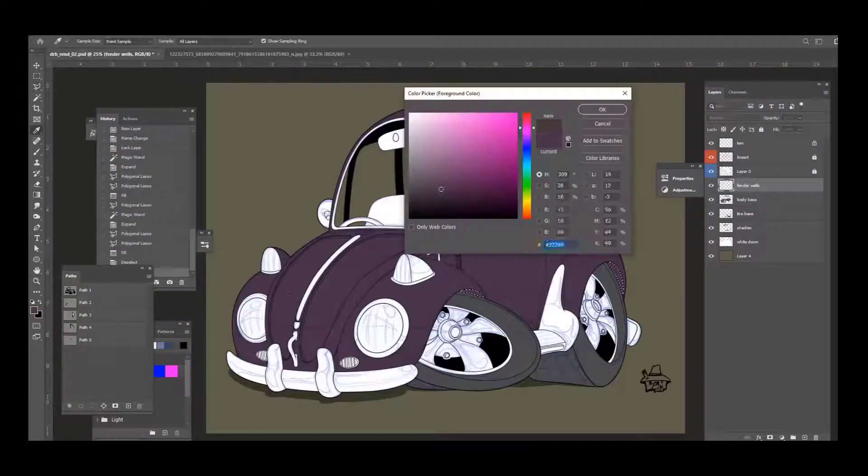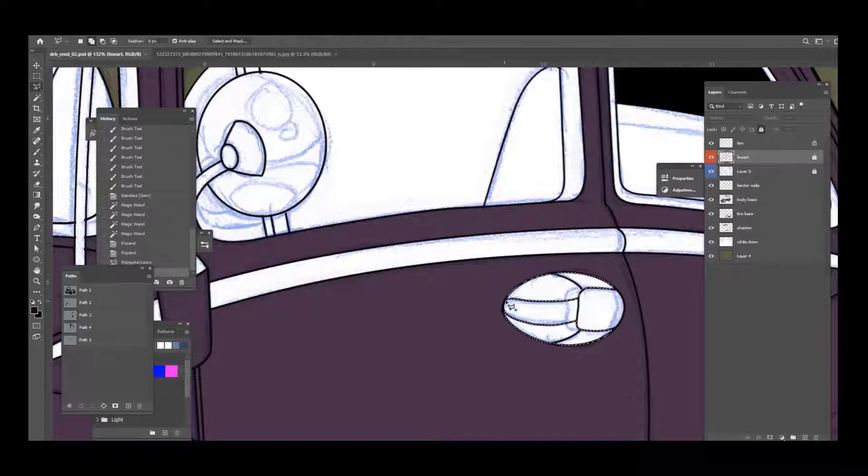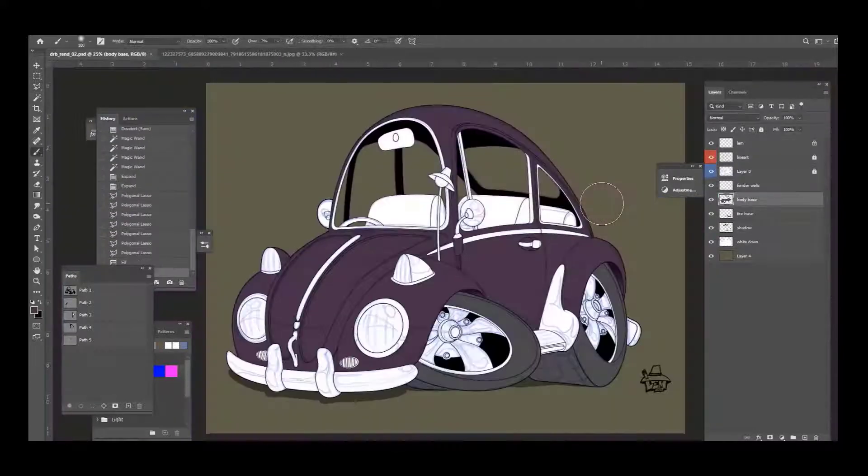Working on the fender wells here — I put those on a separate layer. I just added a little dark, just painted a little dark in there, just to see it a little bit better.